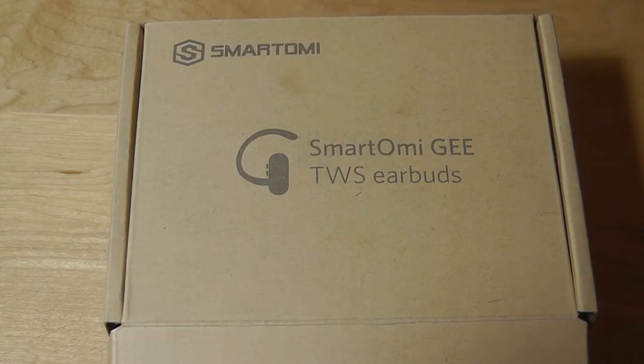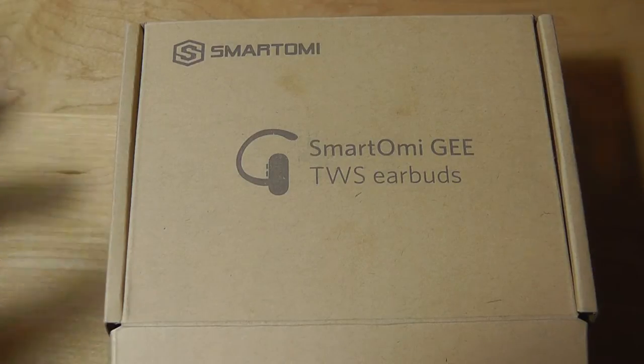Hey folks, here's OS Reviews. You're watching our video first look and quick review of the Smart Omni G TWS Earbuds. These are truly wireless earbuds that are sports-oriented, so they're splash proof, and you get a pair of them — they're stereo and they sync up wirelessly to each other.